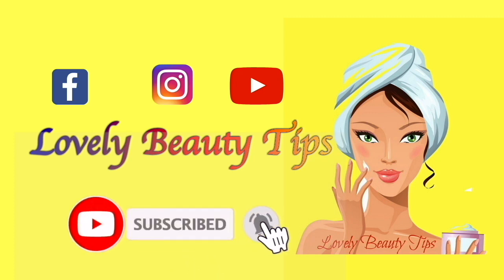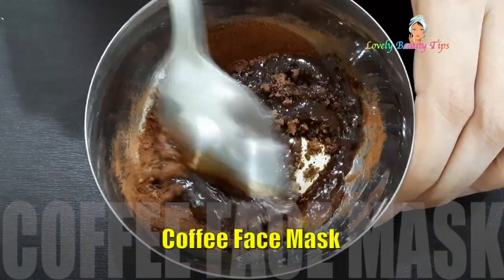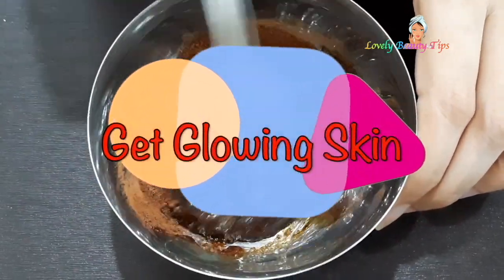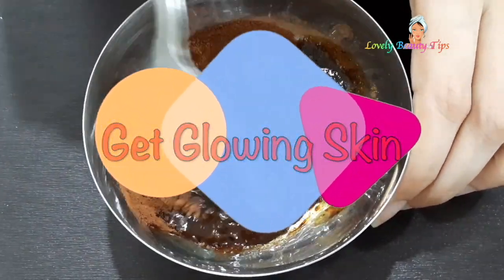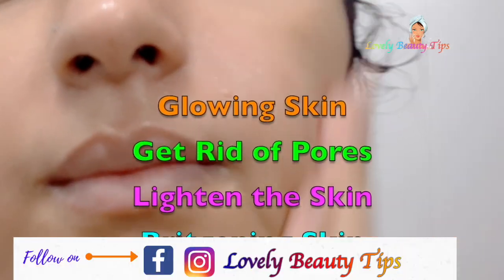Please like and subscribe to my channel and press the bell icon to get the latest updates. Hello everyone, welcome back to my channel Lovely Beauty Tips. In this video, I will be sharing a homemade DIY coffee face mask for healthy and glowing skin. This mask will also help in skin lightening and brightening.